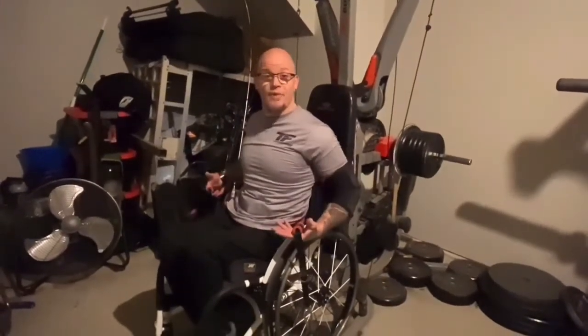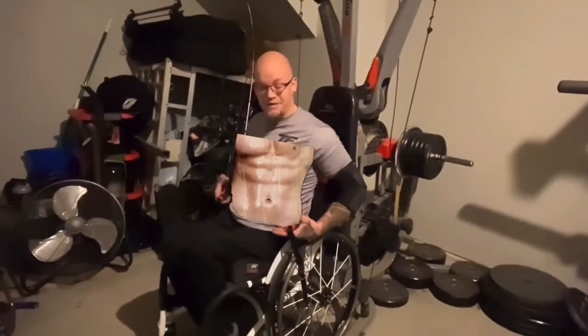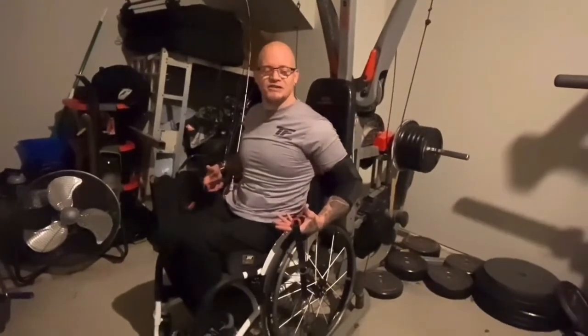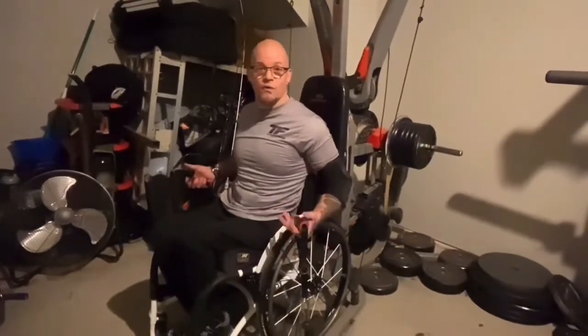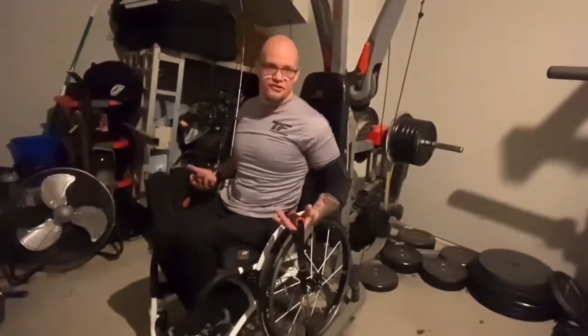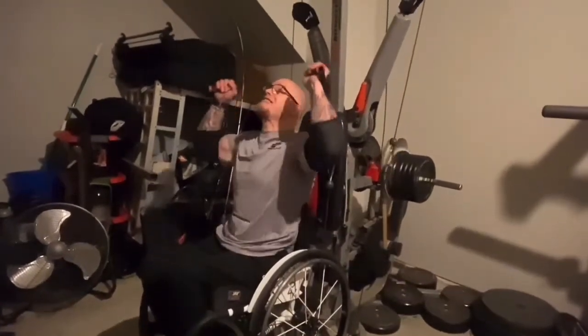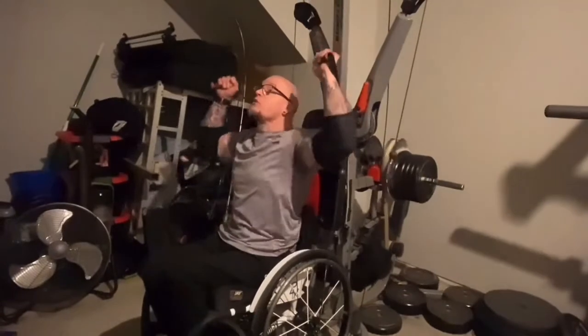Another tip for someone that's paralyzed exercising: try to do compound exercises sitting in your chair. It's going to make you utilize your upper body way more — your stability, abdominals, and core structure. You really want to get that strength in that elbow and the abdominals. You need to be doing compound exercises. You can use dumbbells, cables, whatever you want. I'm going to use cables, so the resistance is always pulling down. This is really going to stabilize me and make me work my core.